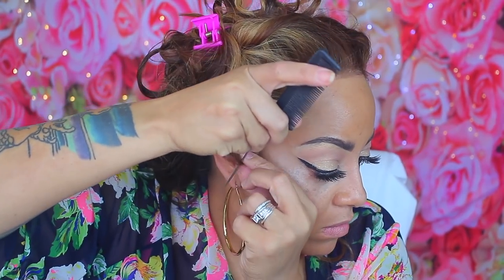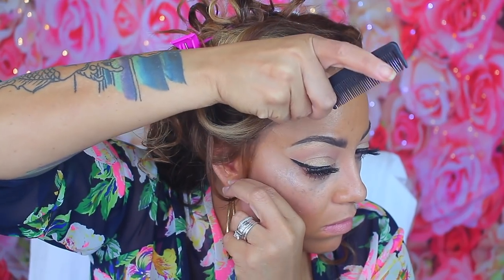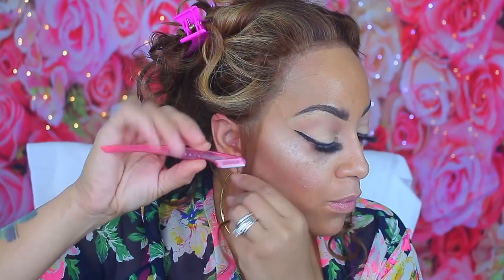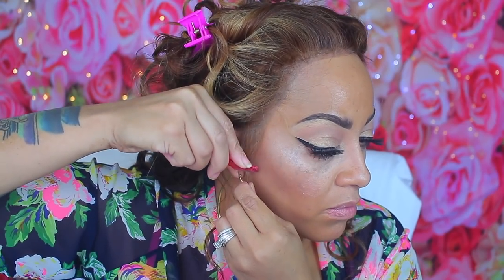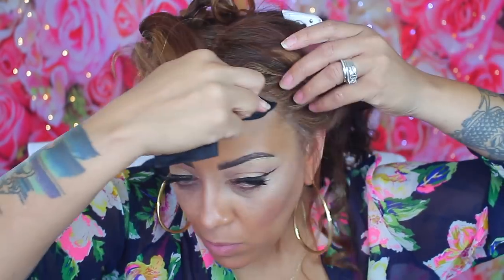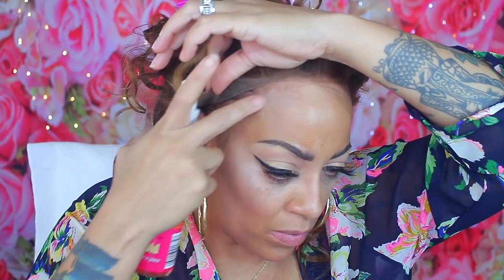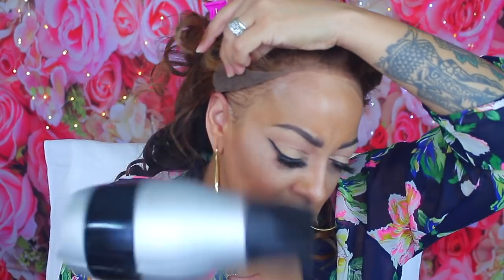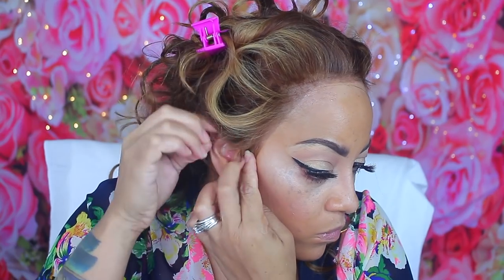Now it's time to make some baby hairs and sideburns. I'm taking my eyebrow trimmer and cutting at a slanted position — you don't want to cut it too close or with blunt scissors. I forgot to clean up my makeup before putting the wig on, so I'm using my charcoal baby wipes. Then I apply some pump it up super hold gold hairspray on my hairline, blow dry it just a little bit, position the wig down, and blow dry it again.